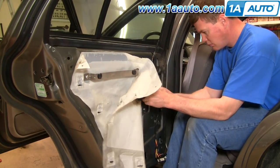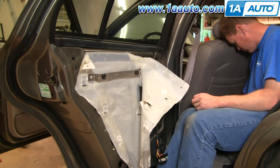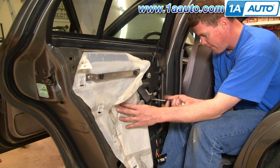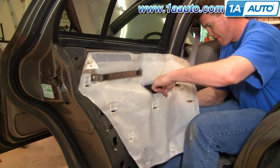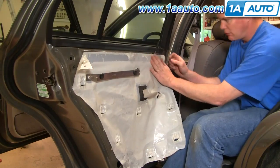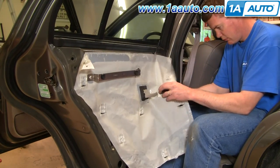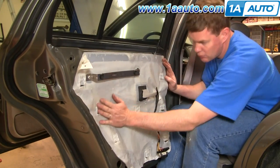I'll speed up here as I put the inside door handle back on. Remember to twist it onto the rod, push it in, slide it back, and use the screw and screwdriver to attach it. Then carefully put the water shield back in place — remember to feed that harness right through the water shield and get it stuck on as well as you can.